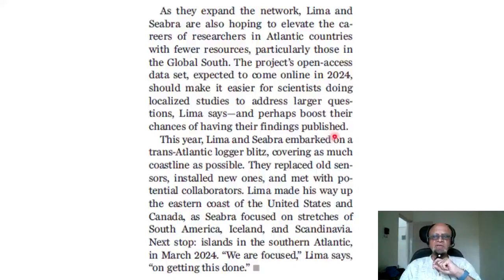This paper came out in November 2023, but I'm recording now in August 2024 — I see a lot of papers of interest and slowly keep making them into podcasts, sometimes months later. This year, Lima and Sebra embarked on a transatlantic logger blitz, covering as much coastline as possible: replacing old sensors, installing new ones, and meeting with potential collaborators. Lima worked up the eastern coast of the United States and Canada, while Sebra focused on stretches of South America, Iceland, and Scandinavia — with southern Atlantic islands as the next stop in March 2024.